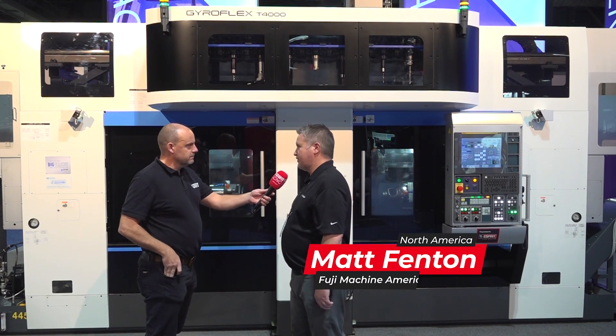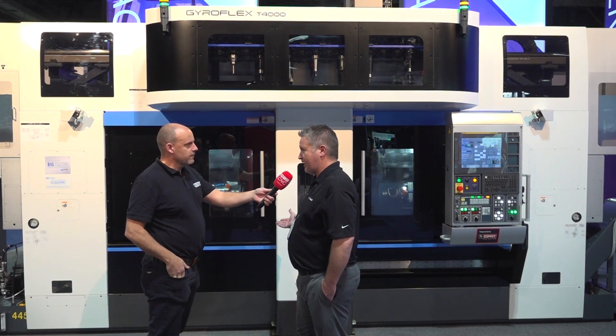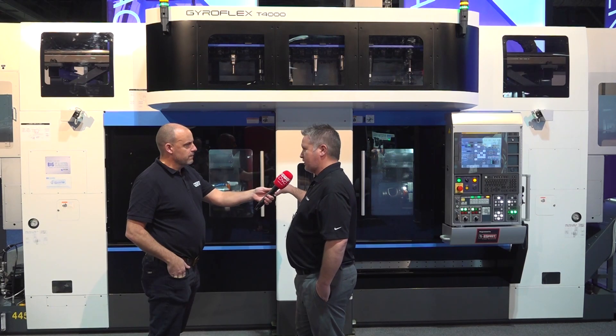This is a brand new Gyroflex machine just released — this is the first time I'm actually showing it. It's a multitasking machine with two opposing spindles and two 15-station turrets, 4,000 RPM spindles, and also a B-axis.